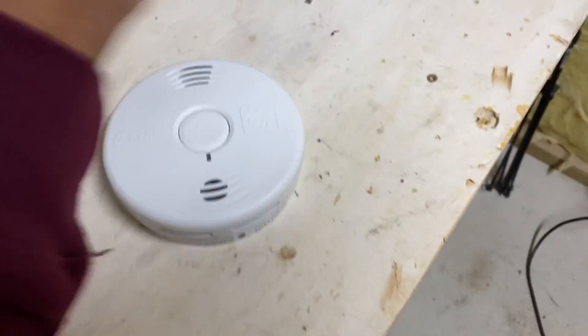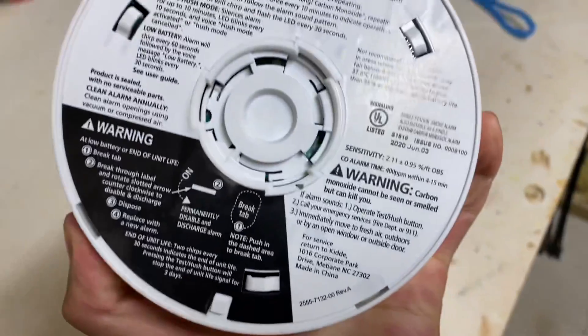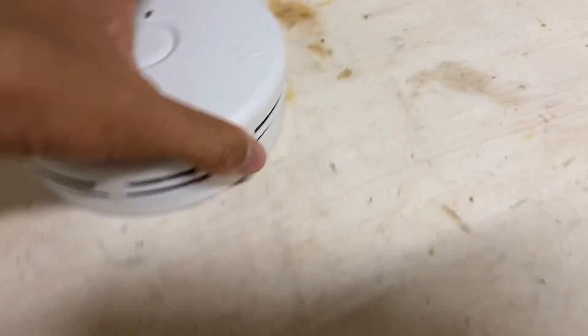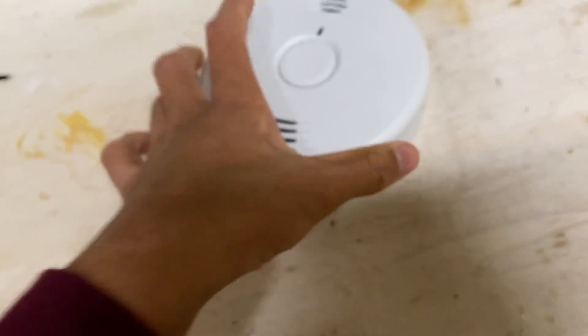I literally just blew out the detector through these vents on the side with the compressor, and it decided to stop.